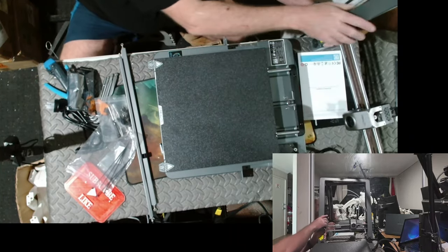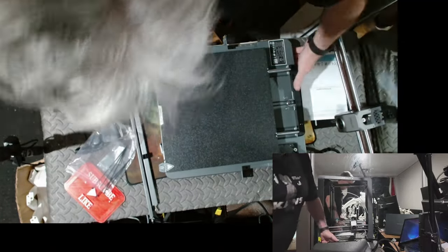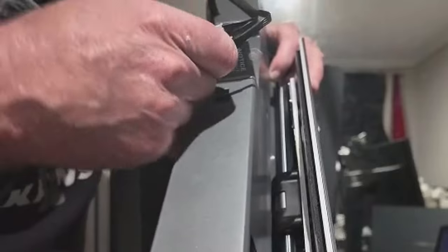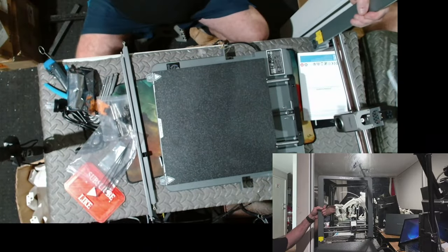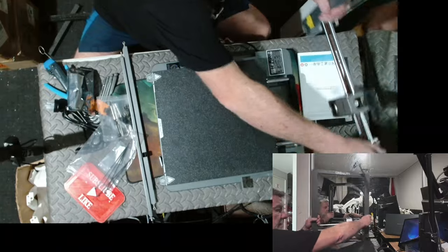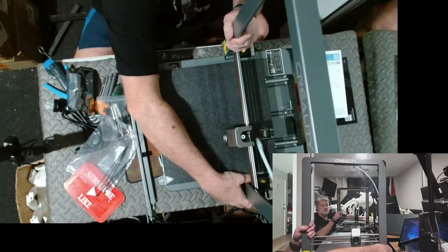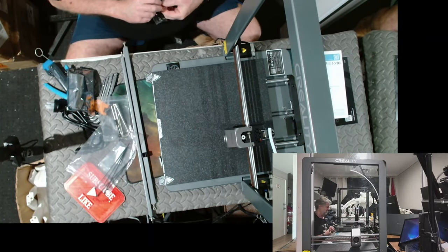Sorry about having to sit down guys, my back is killing me. They've obviously had a few people not follow directions, because on this side, covering up the holes for the screws, they've got a little label saying make sure you do the power supply correctly. That's good thinking by Creality — stops a lot of support calls. That's just human nature, blame someone else.